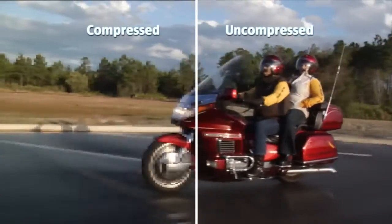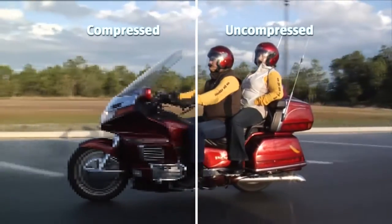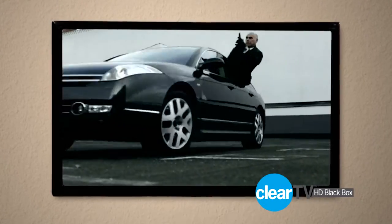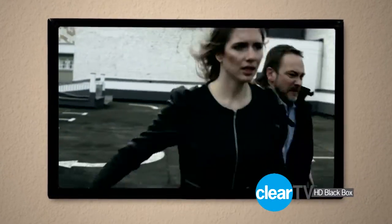A downgraded signal that is usually inferior to the over-the-air broadcast television signals, which are not compressed and therefore give you a much higher quality video and sound reception.